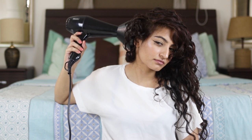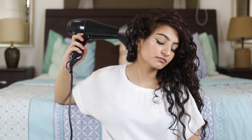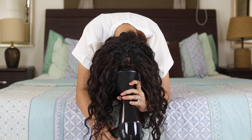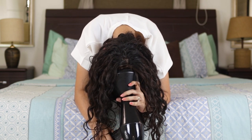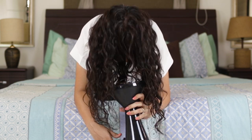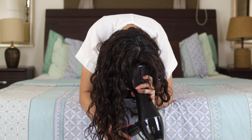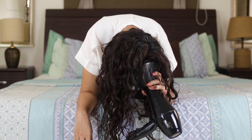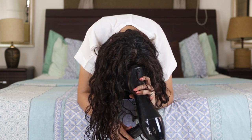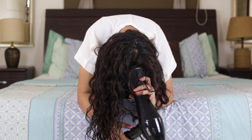Another thing I have to tell you is that a diffuser is very painful to use — my hands really start hurting, which is why you can see me on the bed in a fetal position. Although this looks uncomfortable, trust me, this is better than diffusing with your hands up. You'll also notice that I'm moving in different directions because I want to give my hair that movement and volume.